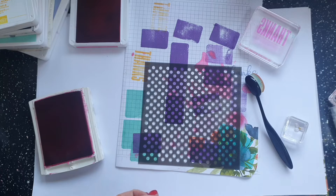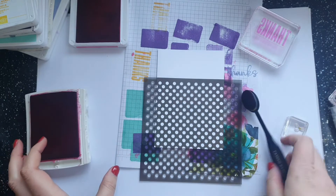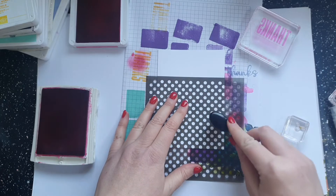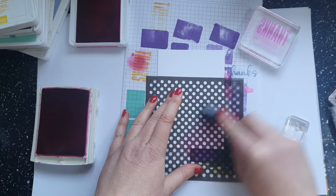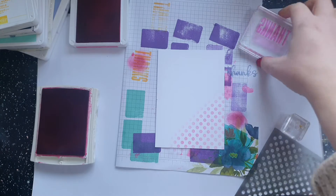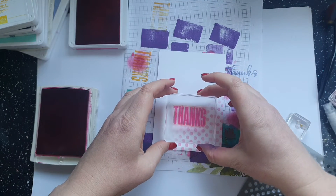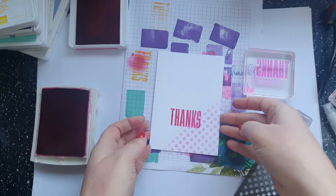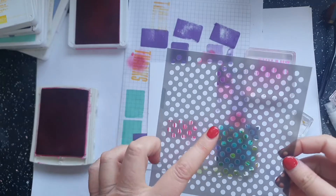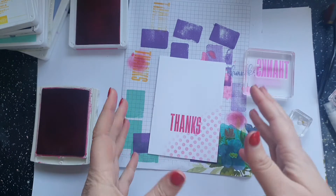You can step that up by using a stencil. Stampin' Up sell a gorgeous one. Let's take a card base, pop the stencil down — I'll do this in Melon Mambo again — stamp off the excess, and add some colour to the bottom corner. Then add 'thanks' here. You could add some really interesting embellishments if you wanted to. All we're using is some of the gorgeous masks from Stampin' Up, a blending brush, and your ink.